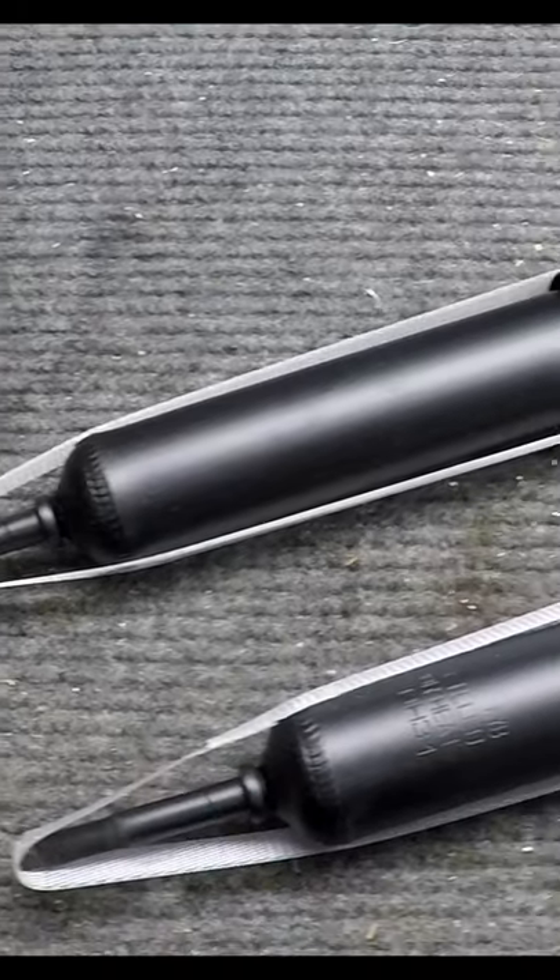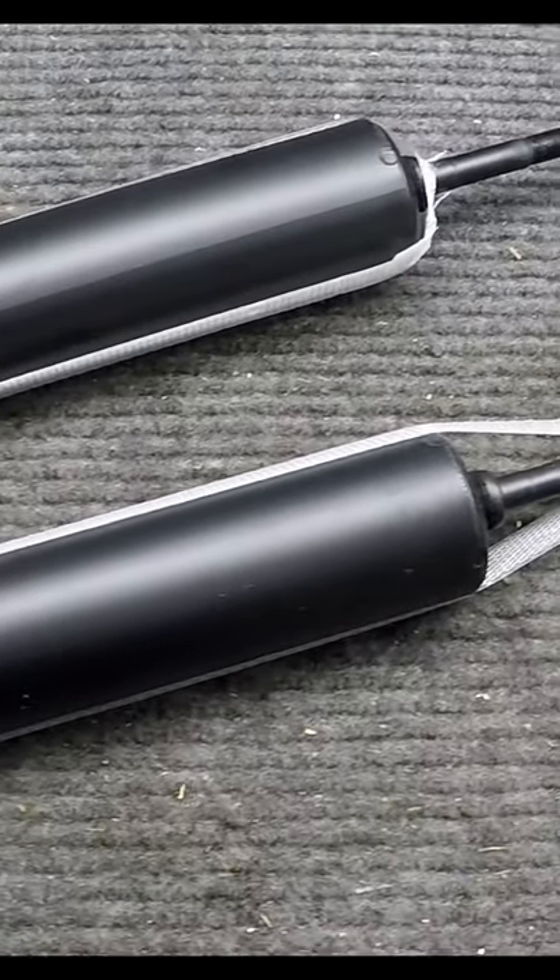Hi, my name is Andy, and on today's video, new rear shocks on my 1966 Mustang.